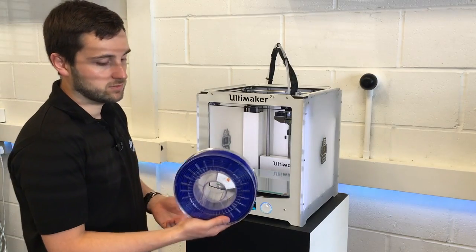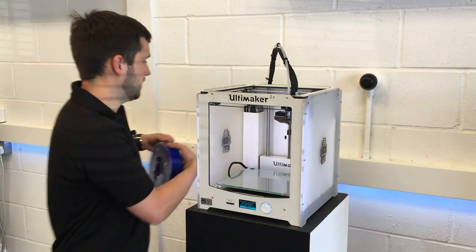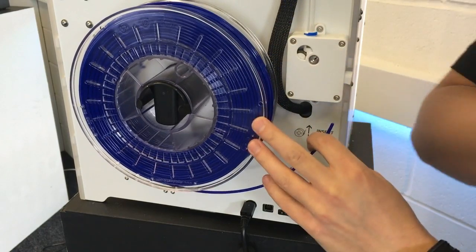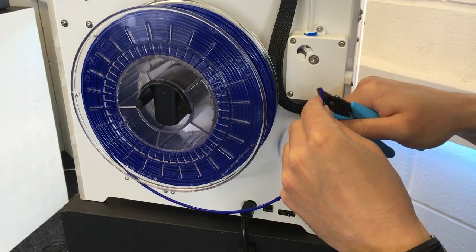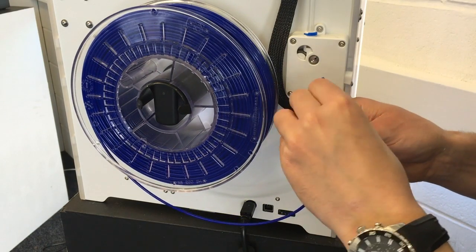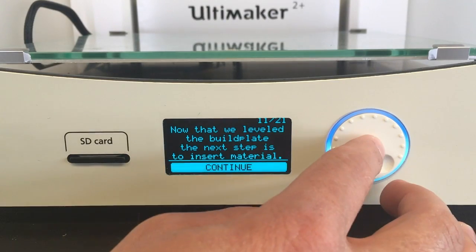Take your chosen material — in this case we're using hot thread — and take that round to the back of the machine and hook it onto your spool holder, it just clicks into place. You want to make sure that you have a clean cut on the end of the filament just to make sure it loads properly, so it's worth using some cutters to cut a slight angle on the end as well. You can also just straighten the first inch or so to make sure that it goes in nicely. Now go over to the front and press continue.